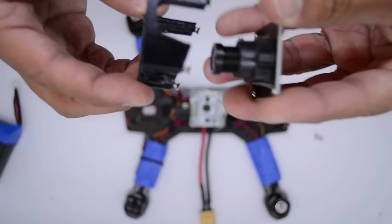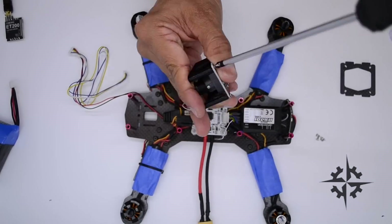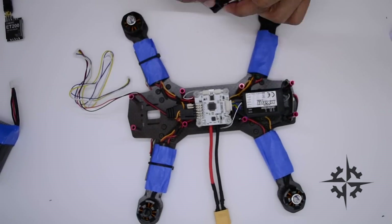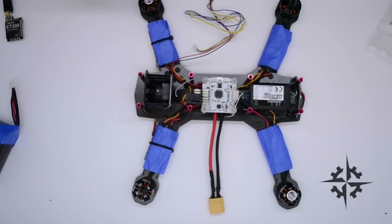Using the 3D printed 10-degree camera mount, we will place the camera at the front of the vehicle. Screw both the camera and the frontal plate to the mount. After mounting the camera, connect the 3-pin cable.